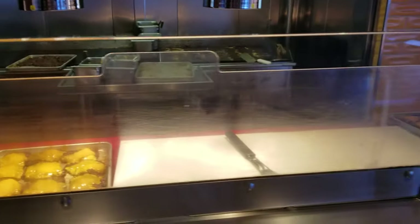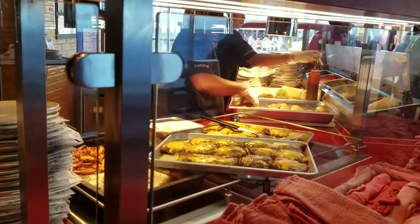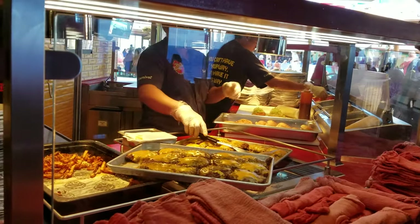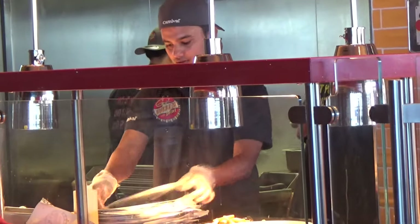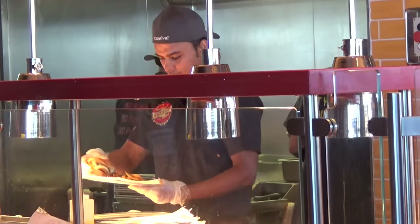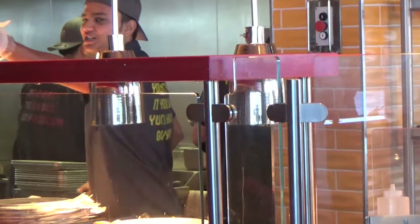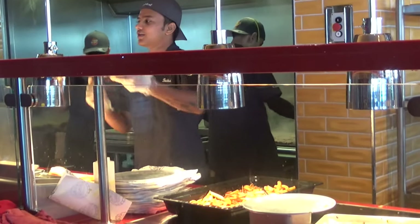We've got an exciting video today. I want to pass along the recipe for Guy's Burgers from Guy's Burger Joint on Carnival Cruise Line. Have you ever been on the ship and thought, 'I wish I could have one of these at home?' Well, thanks to Guy Fieri and Carnival, now we can. You won't believe how easy and quick this is.